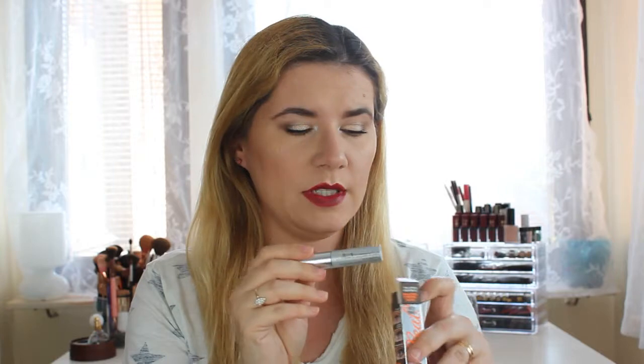Next is an eyelash primer — a mini brow tint lash primer. I'll check if I already have this; I think I may have gotten this primer a couple of months ago. If I already own it, I'll give this one away; otherwise I'll definitely try it myself.